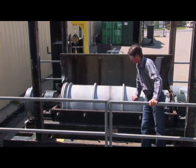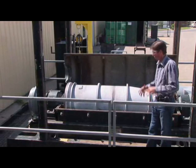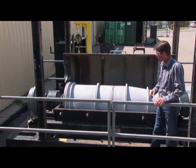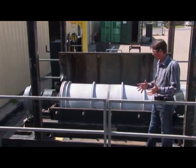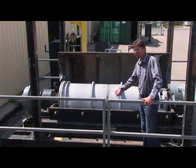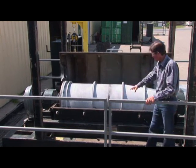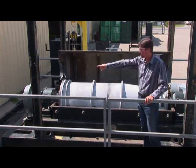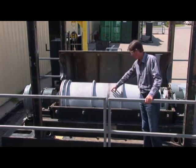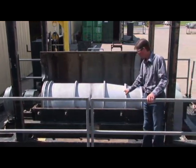Obviously this machine is rotating, which forces the fluid and the solids to the inside of the bowl wall. The specific gravity of the solids and the liquid separate — solids, being higher specific gravity, come to the inside of the bowl. The conveyor, which is driven by the gearbox on the end, constantly scrapes the solids from the inside of the bowl down the beach where the solids are dried out.